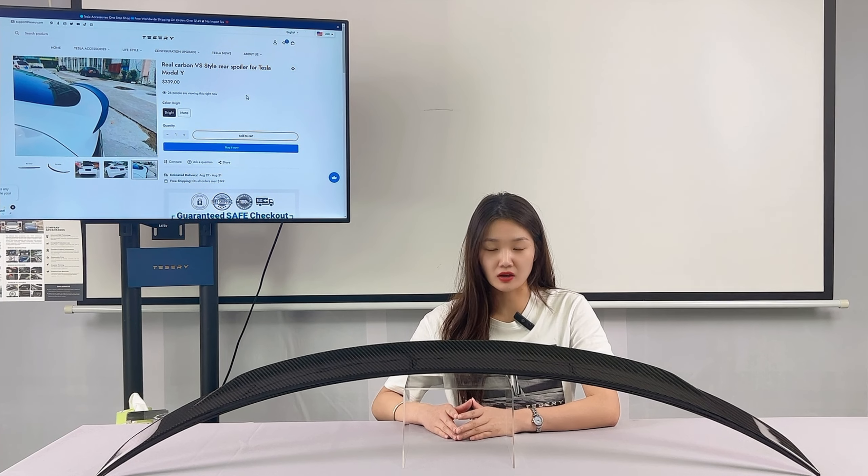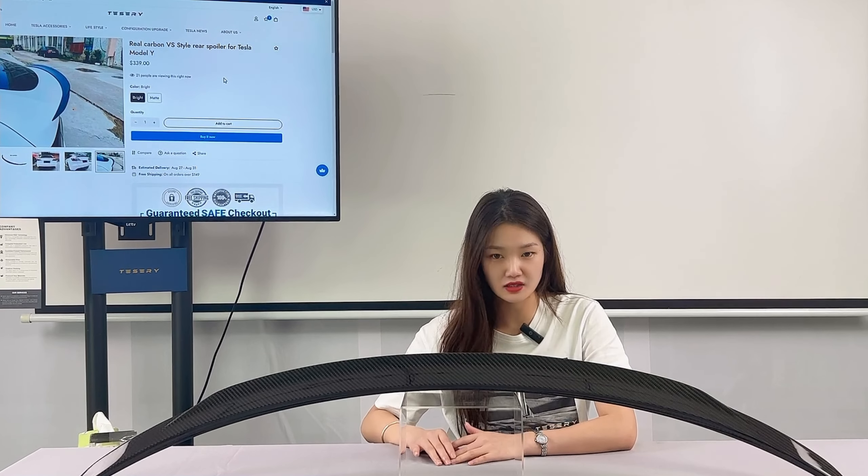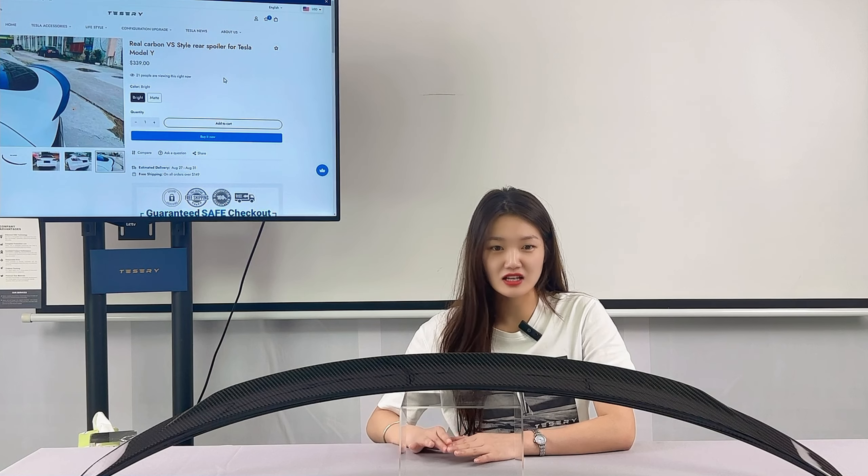The Tesla Model Y carbon fiber rail spoiler wraps around the trunk deck and has a slightly more aggressive stance than the stock spoiler.